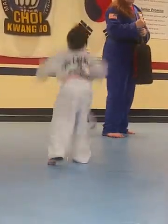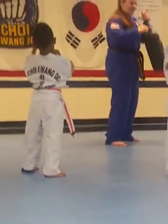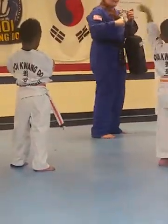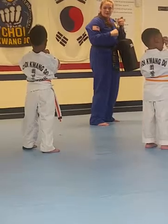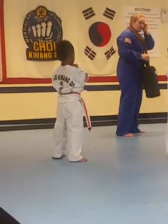One. Cross your feet. Good. Now, which hand's blocking? There you go. Hana! Two! Set! Next! Good. Keep that rear hand behind your head.